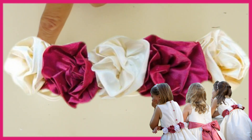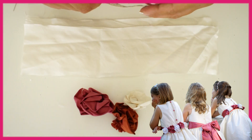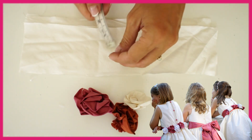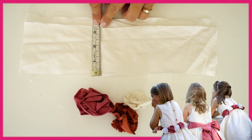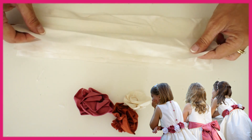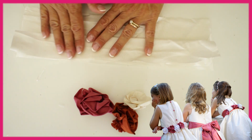How to sew a fabric rose. You need a piece of fabric 13 inches long and three and a half inches wide. Then you fold it lengthways in half — I would iron it first.